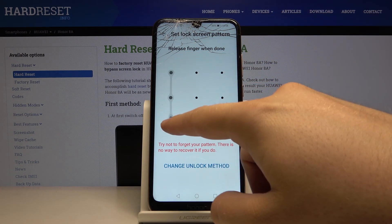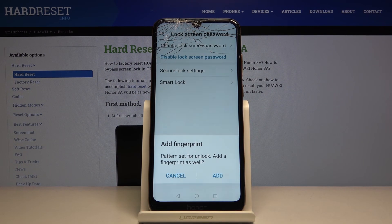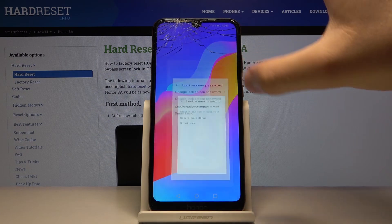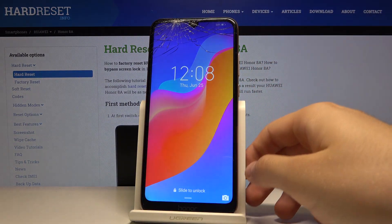Draw your pattern and draw it once again. Click done — I don't want to add the fingerprint.